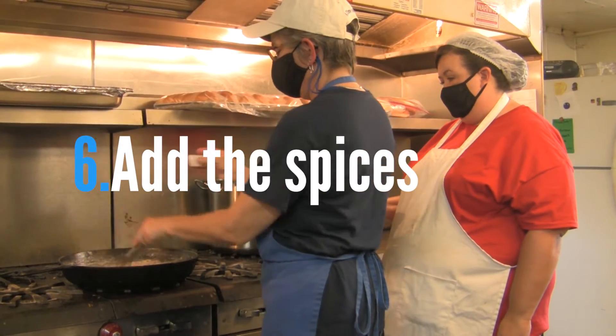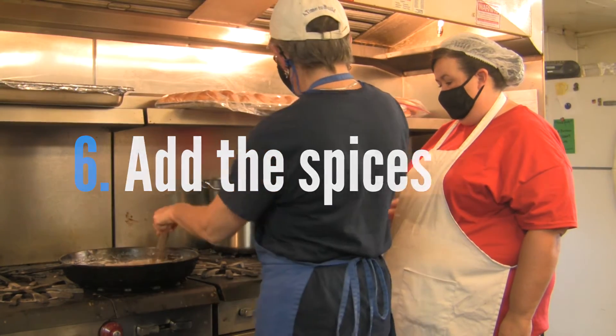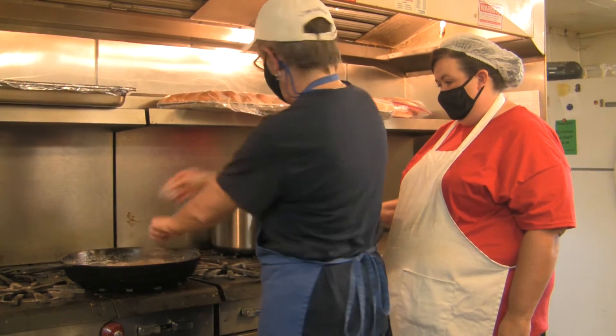And finally, we're going to add the salt, pepper, sage, and marjoram.